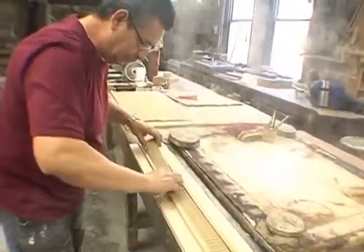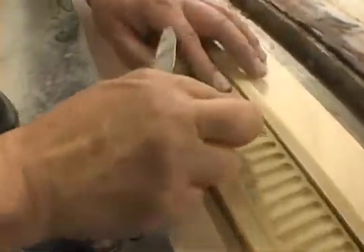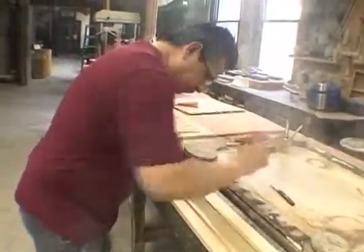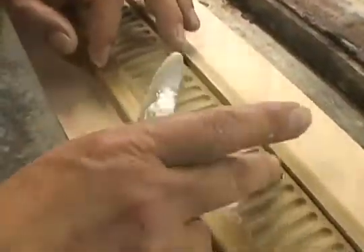The next piece will have to be put on there. You want to push the joints together tightly so that you can't really see them. Just press it in place so it's 100% contact with the wood underneath. With the wet compo you can touch up the joint and make it disappear.